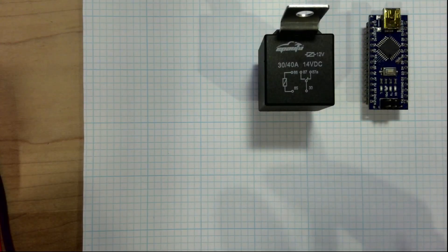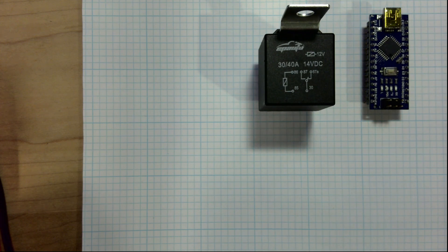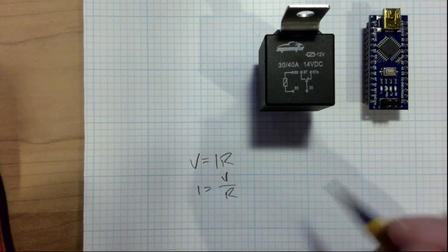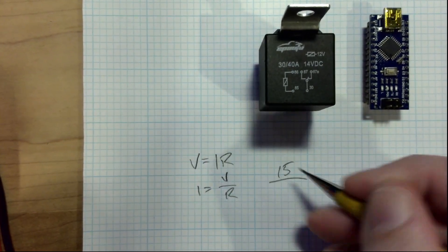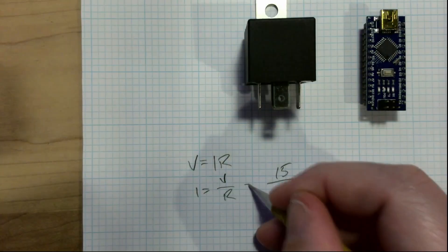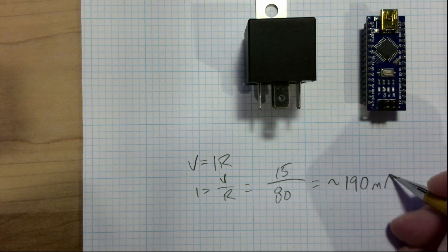Whenever you're building a circuit, you want to do a quick calculation to find out if the current you're going to be running through something is going to cause problems. Automotive electrical circuits are called 12 volt, but they usually run around 14 volts — let's call it 15 volts. We know Ohm's law: V equals IR, rearranged as I equals voltage over resistance. We measure about 80 ohms of resistance on the coil, so at 15 volts we get about 190 milliamps of current.